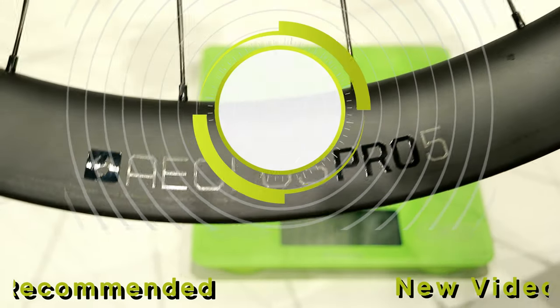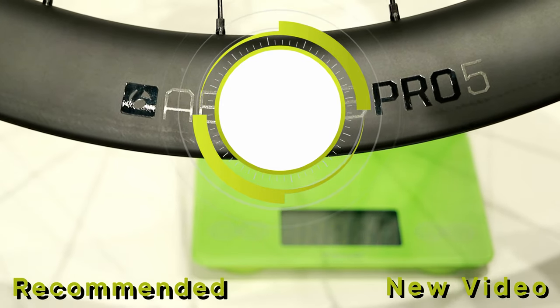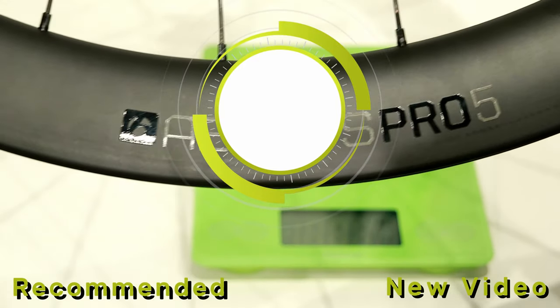Thanks for watching this video on the Bontrager Aeolus Pro 5. Let me know what you think down in the comments below, hit the subscribe button so you can see more videos like this in the future, and as always, thanks for watching.